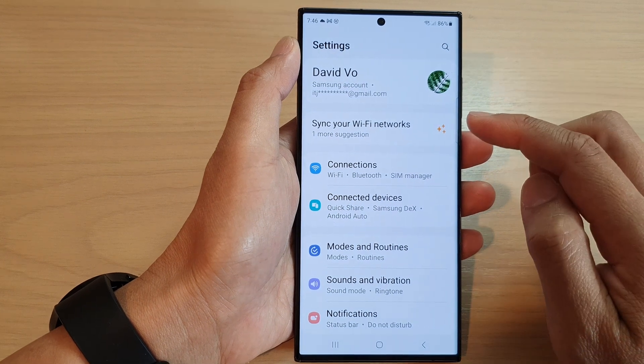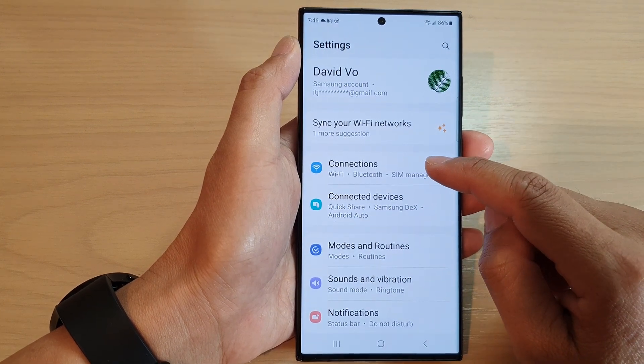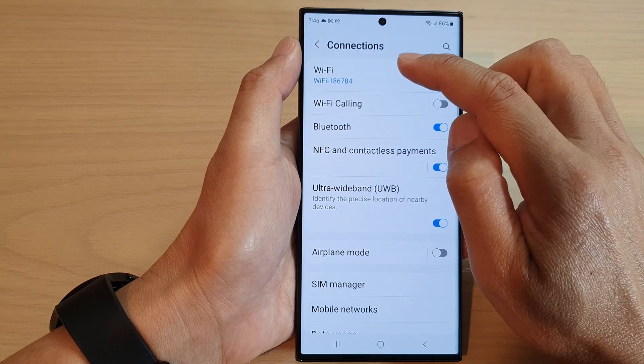In the settings page, go down and tap on Connections. Next, tap on Wi-Fi.